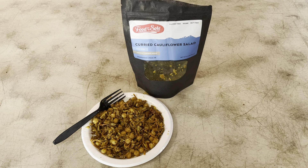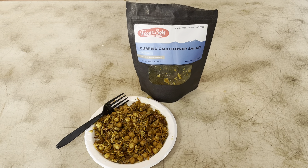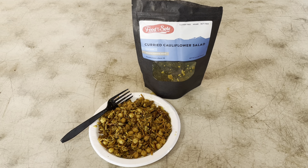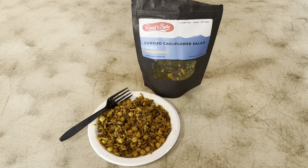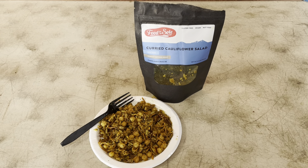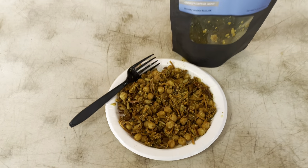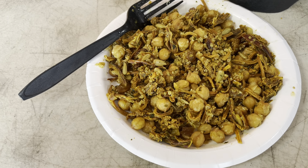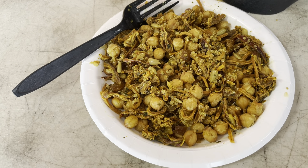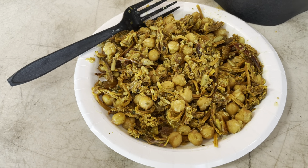Today we tried Food for the Soul's curried cauliflower salad using the cold soak method. It was okay. It took about 10 minutes longer than the estimated cold soak time. As you can see, it appears to have some form of couscous, dried cauliflower, and crunchy chickpeas.